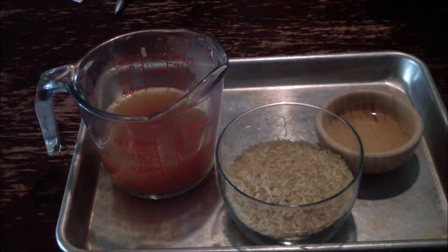For the rice, I have a tablespoon of oil, some converted long grain rice, and a cup of water with chicken base and salsa mixed together.